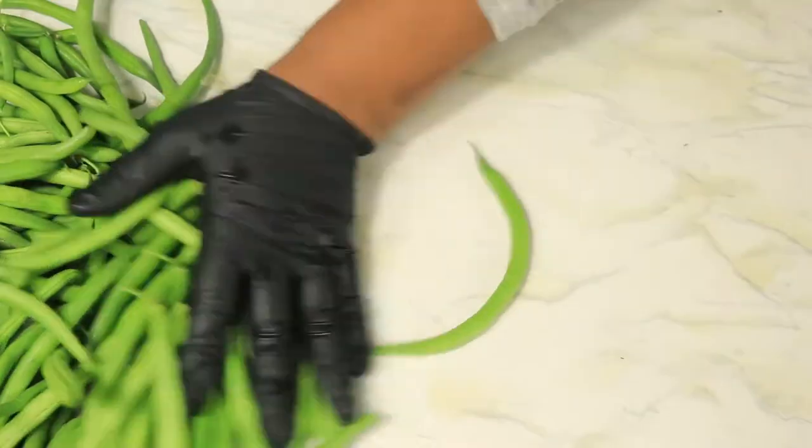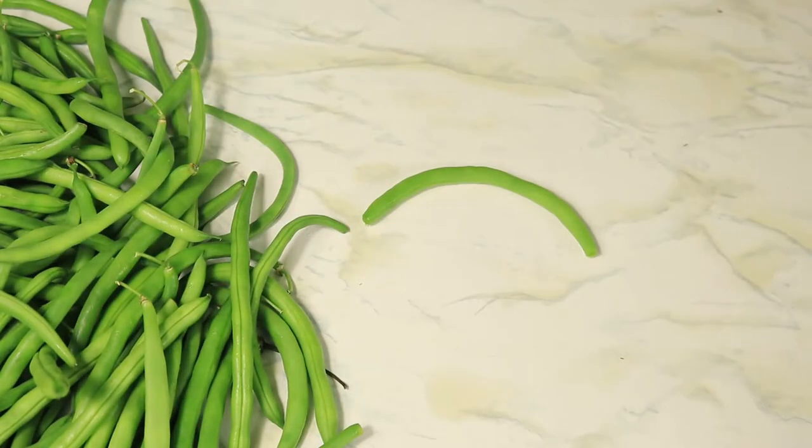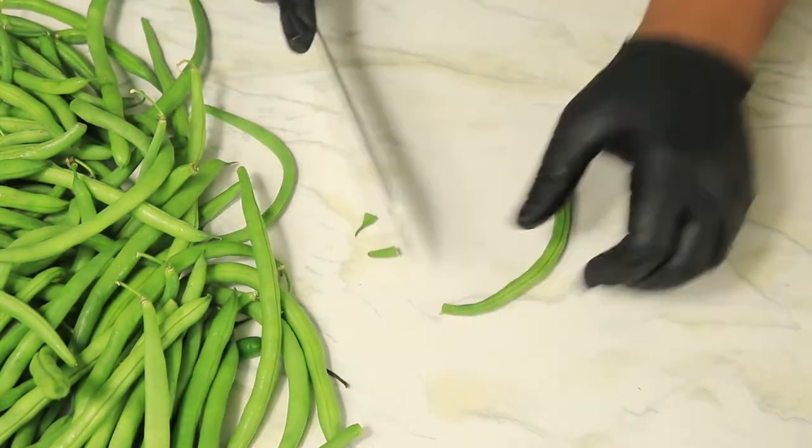And our last task is to cut up our green beans. With a knife, you're going to cut each end of your green bean and then cut it down the middle.